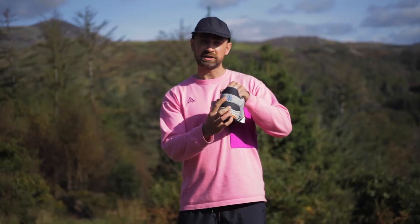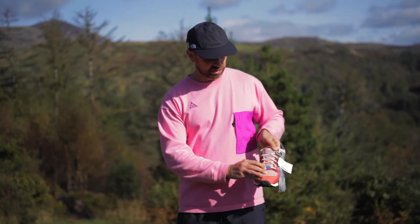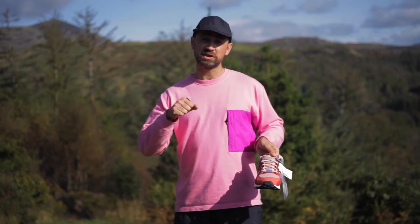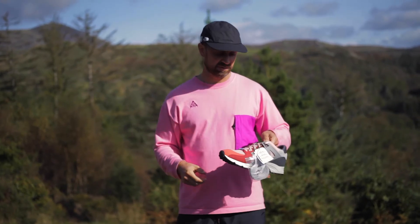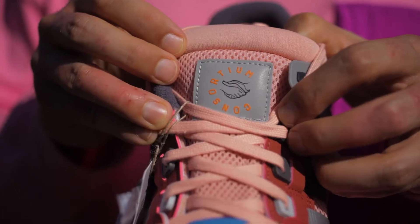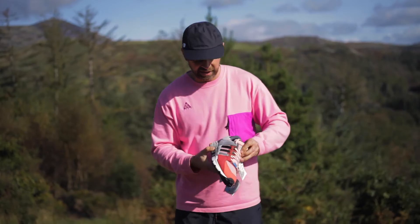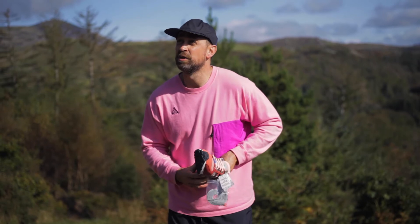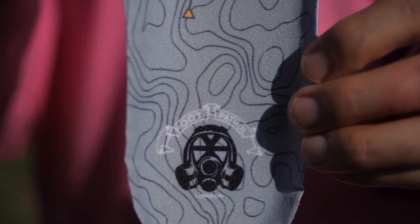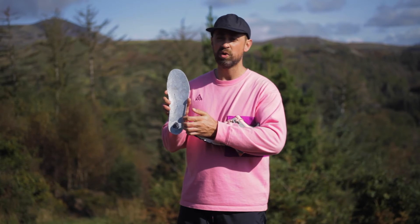This trainer has a lovely Foot Patrol gas icon on the back here. On the lace jewel it's the Consortium handshake — a bit weird doing handshakes now, but they've been doing the handshake thing for a long time. Same again on the tongue, which looks reflective to me — Consortium little handshake. And it's not glued, perfect.